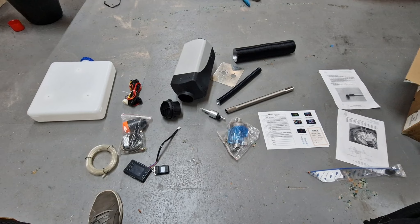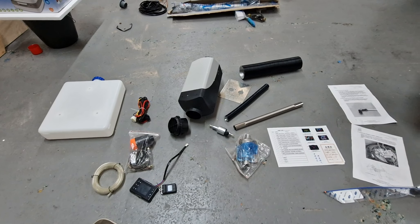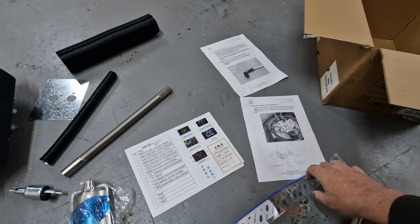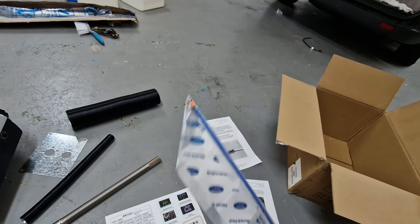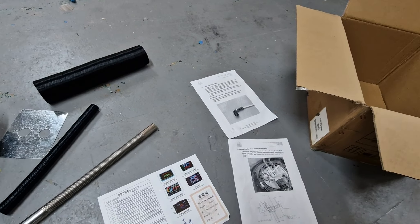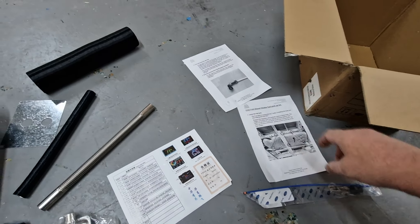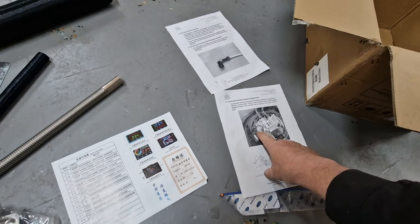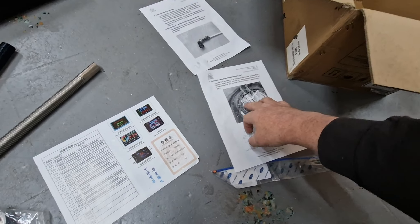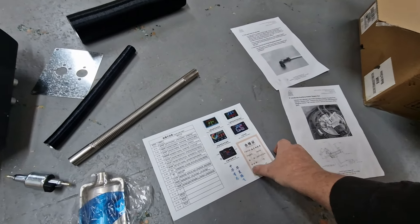That's the kit you get with the diesel heaters all over eBay, 70-80 pounds now — good value. This one is a five kilowatt and I'm fitting it with the Ford accessory from the Transit Custom Camper, which comes with a full description on how to lower the tank and fit this. You lower it at the back, get to the accessory pipe — plastic sort of accessory pipe — on the diesel sender. Take the top off, small bit at the top, take it off, fit this. Those are the instructions for the diesel heater.